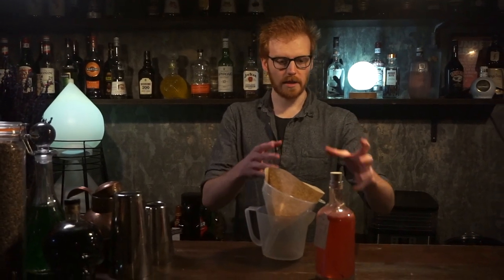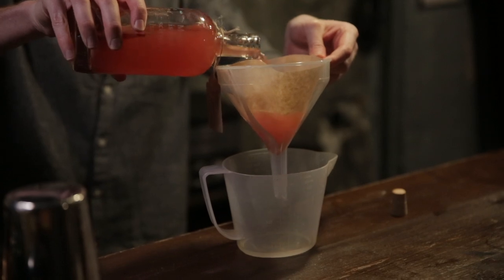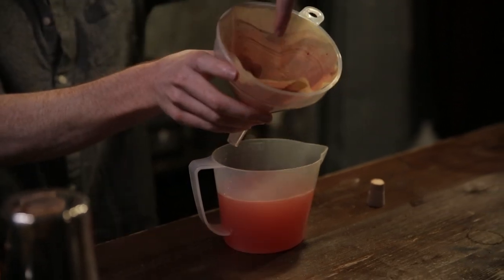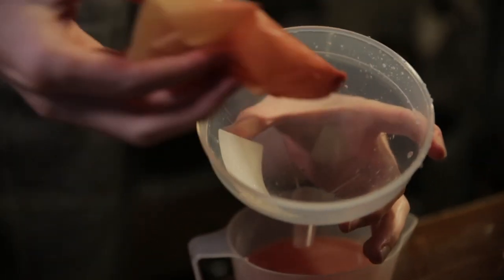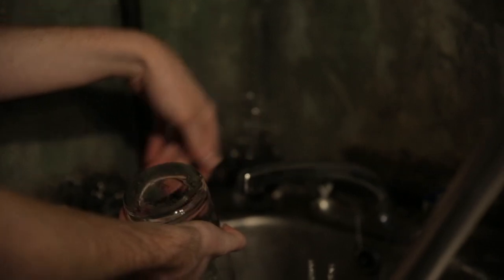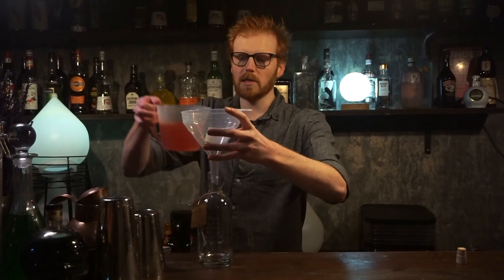So after you've had this infusing for two days, your spirit is going to be nice and flavoured with the raspberry and vanilla that we've already put in there. You're going to need to filter it out because we've still got all of these things in there. There should be a filter included in your packet as well as a funnel — just pour this through the filter into your jug. Once you get to the end of your straining process, you're going to have quite a lot of raspberry powder left in there along with your vanilla pod. Take the coffee filter away and discard that. Once you've filtered your spirit through, you're going to need to clean the bottle because you'll still have a lot of residue in there, so give it a good thorough rinse.